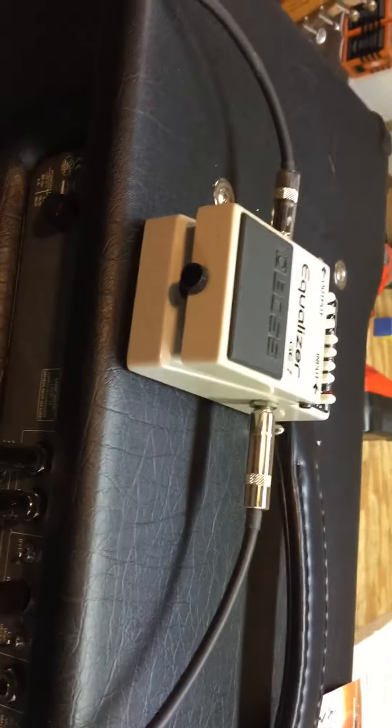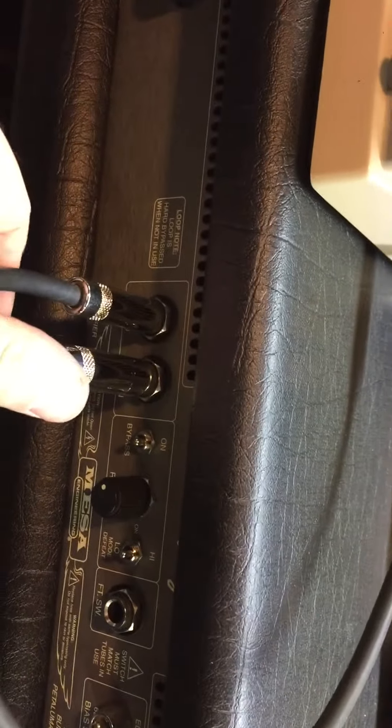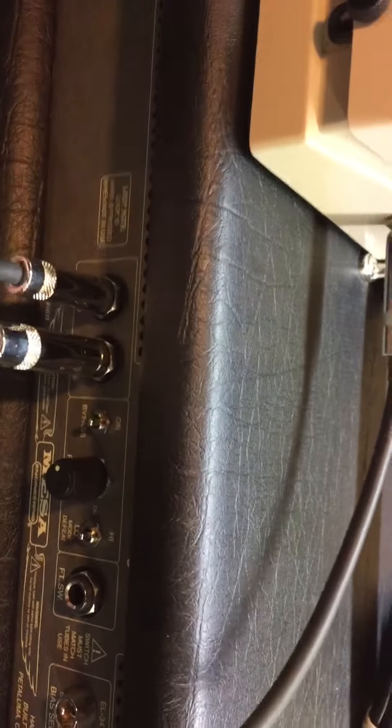First of all, there has to be some pedal plugged in for it to do this, not just a cable. Basically, if the return cable is not pushed in 100%, it'll make the squeal sound.